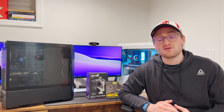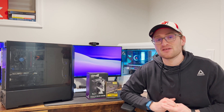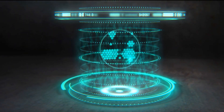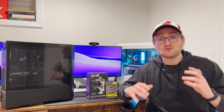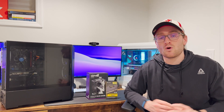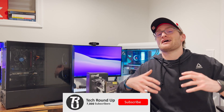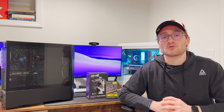You just bought your first pre-built gaming PC, or potentially you just won one — which is what you can do with this CyberPower PC. It has an RTX 2060 and an i5-11400F. You can check the link in the description below to get entered for that giveaway. You just bought your first pre-built or upgraded to a new one, and it just showed up at your door. You knew the specs going in weren't going to be that great, but you jumped onto it, played some games, and it performs pretty well.